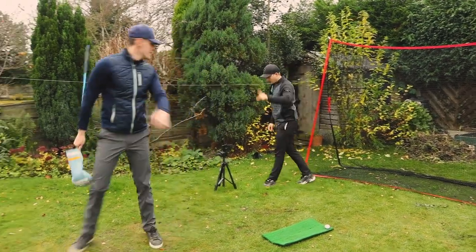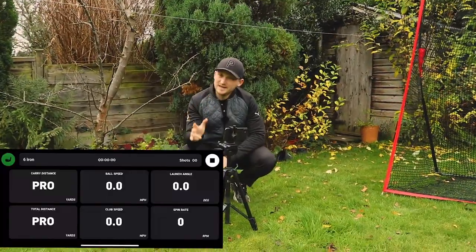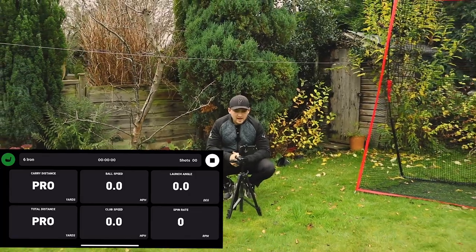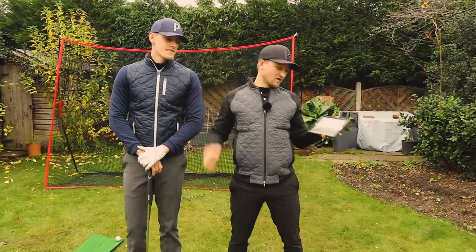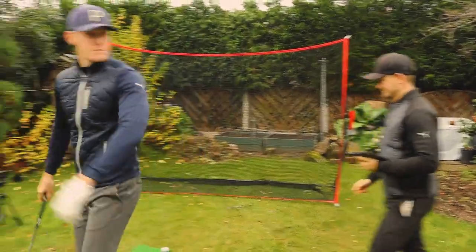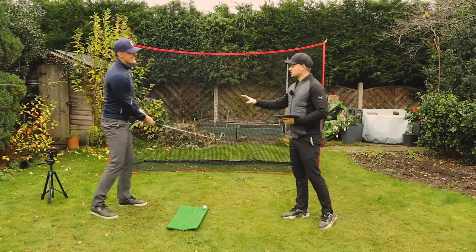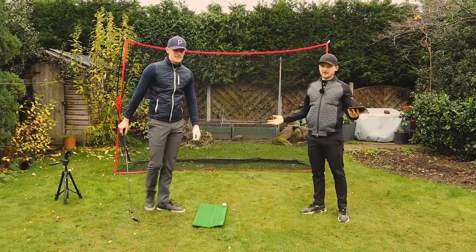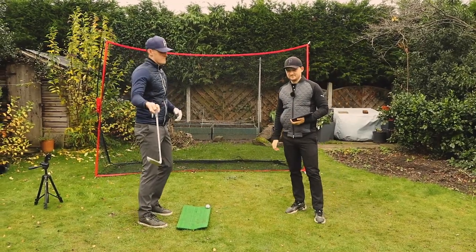On the free version you get ball speed, launch angle, club speed, and spin rate. Total distance and carry distance are only on the paid version. We're just going to compare ball speed and club speed against the £20k launch monitor. We're set up and ready to go — I'm a bit nervous about hitting the net, to be honest.